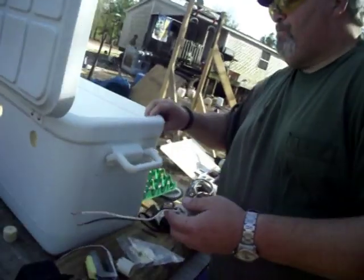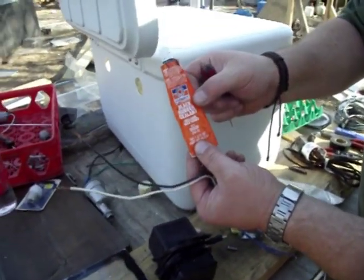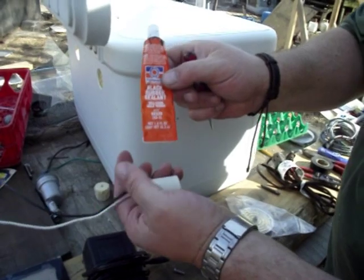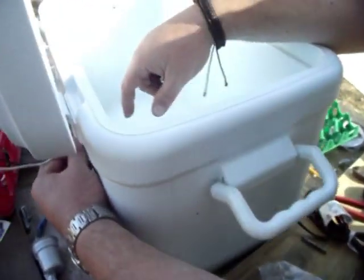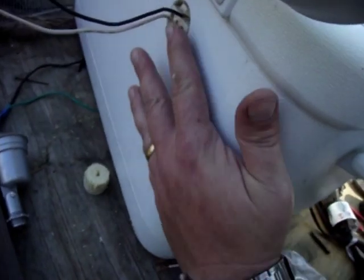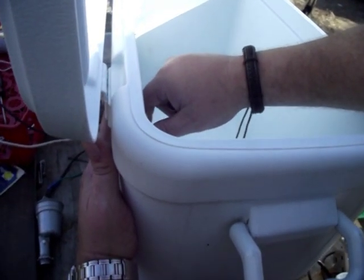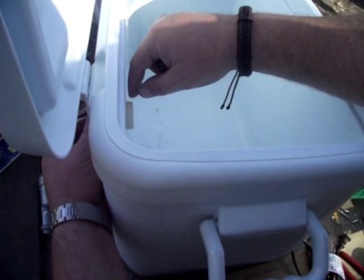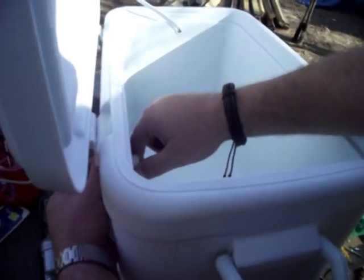We're going to put some sealing around this. This is black RTV — it's a gasket material, Permatex. You can get it from Advance Auto, O'Reilly's, any parts store carries this stuff. This is the fast-drying black Permatex. It works really well and it does dry fast, so have it ready whenever you put it on there. You want about a quarter of an inch of the socket sticking out the front, and the back just about flush with the back of the cooler. I get this thing in here and twist it just a little bit to make that sealant catch. Push any excess sealant up around the socket. It doesn't have to be beautiful — that stuff will dry in about 10 or 15 minutes.